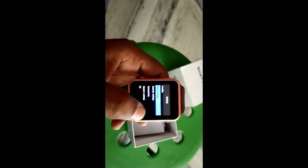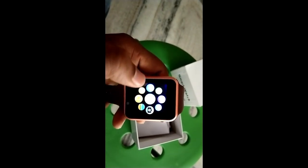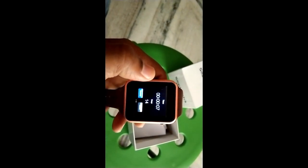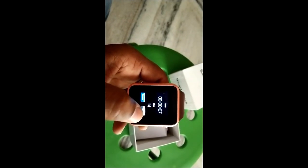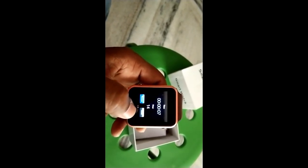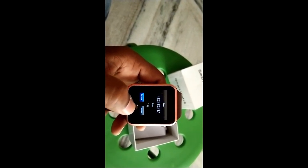You can click OK and you can click back. The touch is working nice. You can see here this is the running meter — it will count the footsteps. If you want to go for walking, you can simply start this one, and it is working fine.